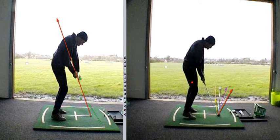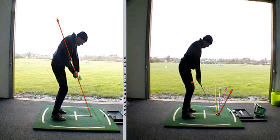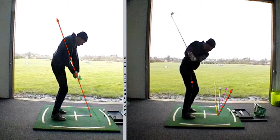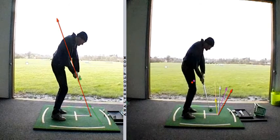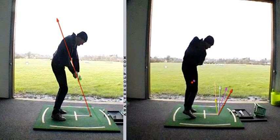We then work our way through where we try and feel like we're going to hit the medium push. The arms at P5 are in slightly less, and the sweet spot at P6 is in slightly less. As a result, the direction of the swing is slightly less to the right — hitting out at it slightly less.